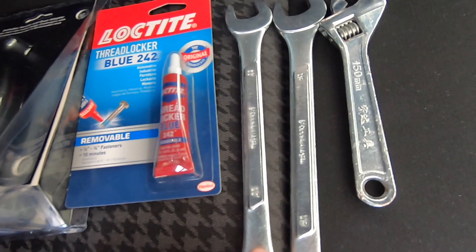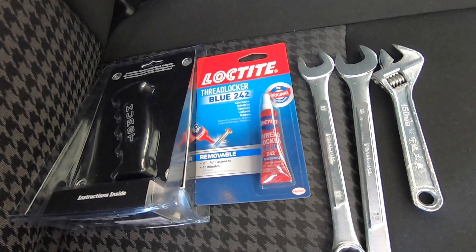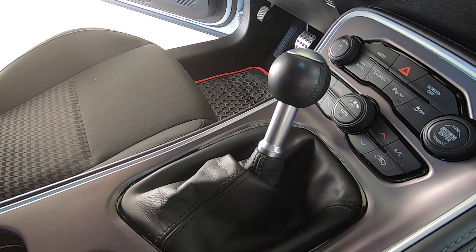You're going to need some wrenches: a 16 millimeter, a 17, and a 19. I didn't have a 16, so I'm going to try a crescent wrench and see how that goes. These are basically all the products you'll need to install this by yourself.